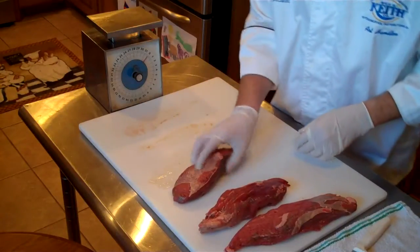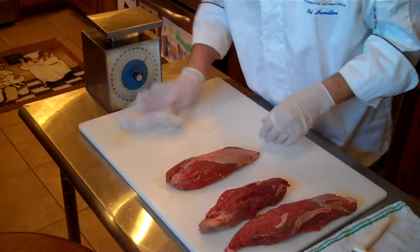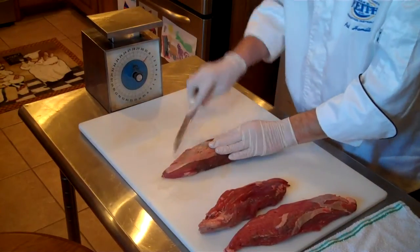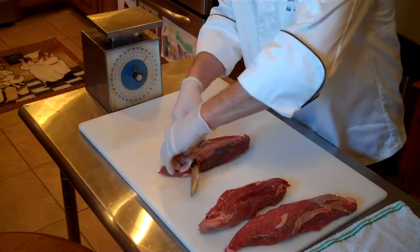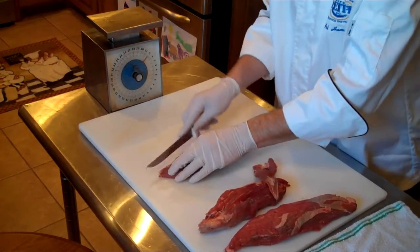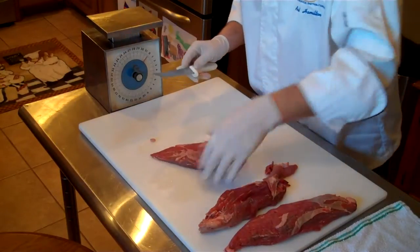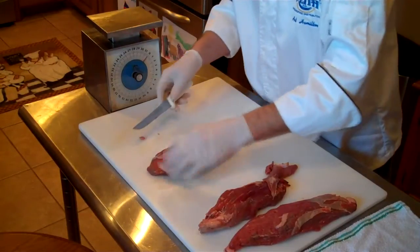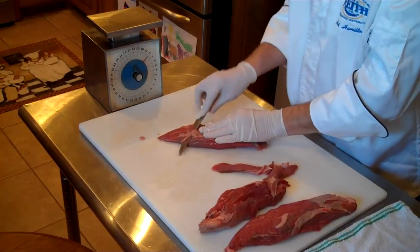If you notice, each one of them has a piece of silver skin on this side. Turn it over and remove this. We want to remove the silver skin just like that. So we have that side prepared — turn it over, remove the silver skin on this side, and do a little more trimming here.